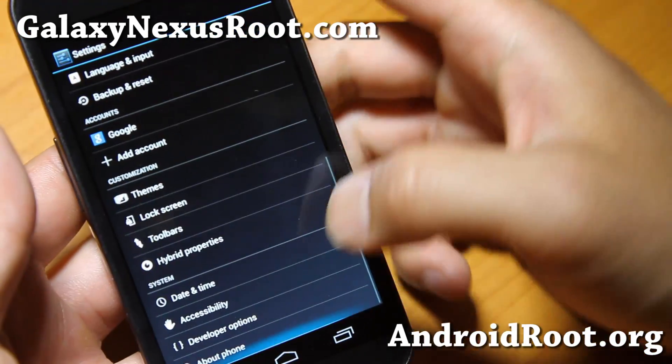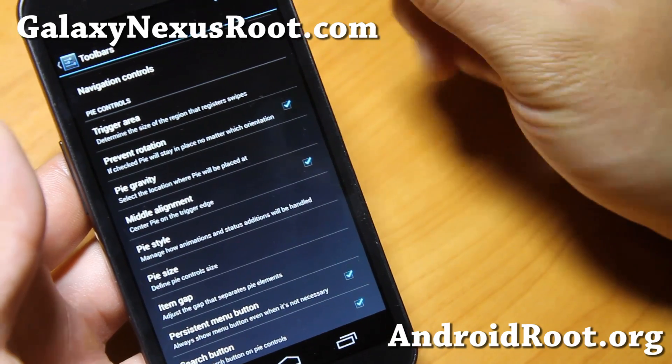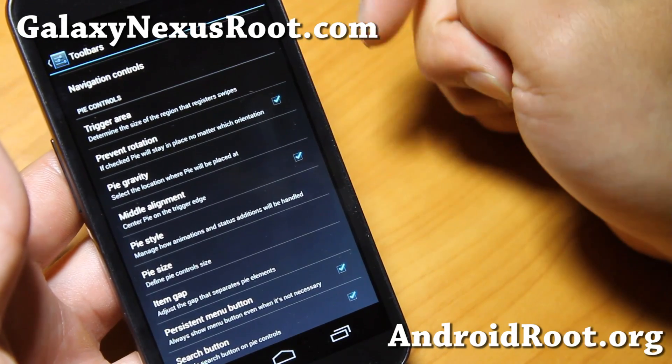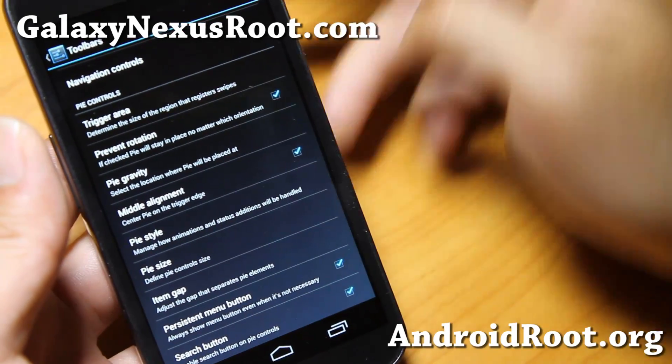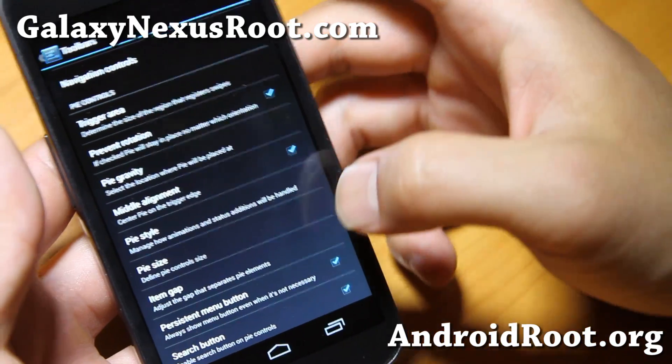Of course the latest version also does come with Pi, which is kind of cool because Paranoid Android is the team that made Pi controls very, very popular. I'd never actually seen it before Paranoid Android team mentioned it on Google Plus. Very nice.